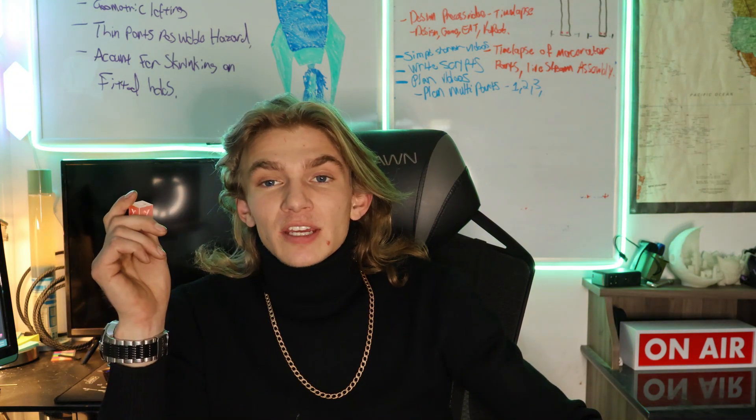Thanks for watching. I always have fun making these videos, and hopefully you learned something along the way. If there's anything you think I missed or you'd like to know, please put it down in the comments. I appreciate you watching — please leave a like and subscribe, and I'll catch you later.